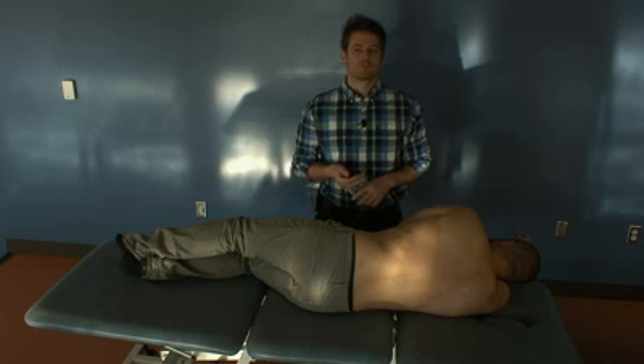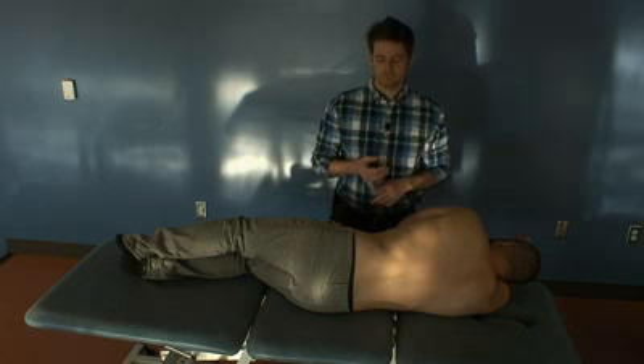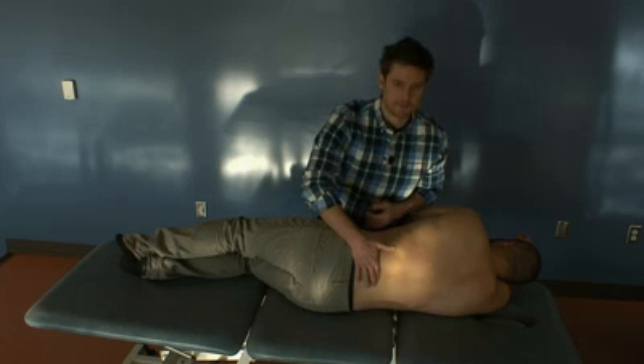Since it's a group curve, we're going to be treating the middle — the L3 vertebrae. Our landmark, the top of the iliac crest, is L4, and then we'll come up to L3.